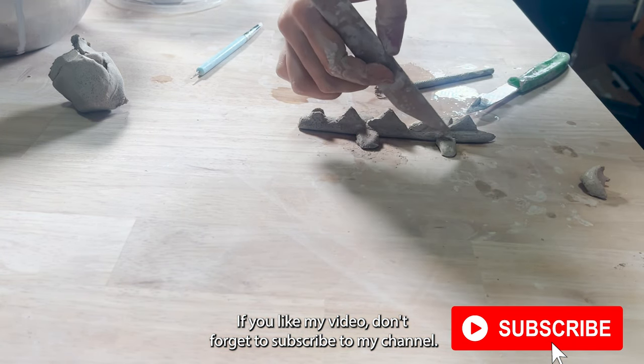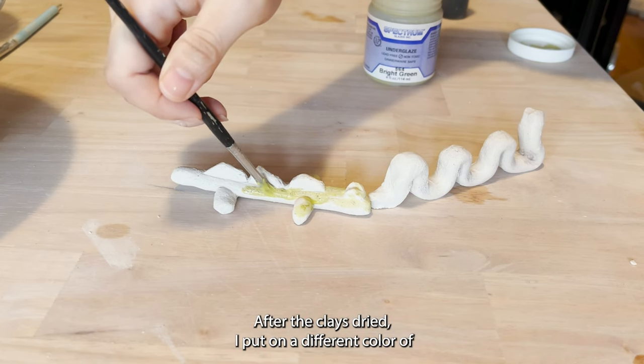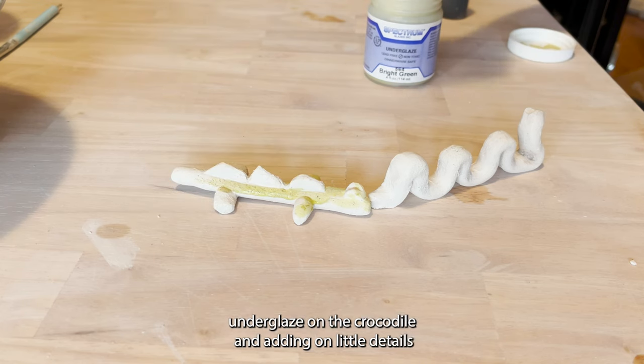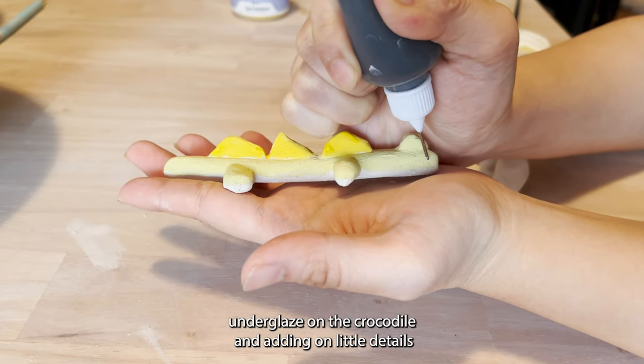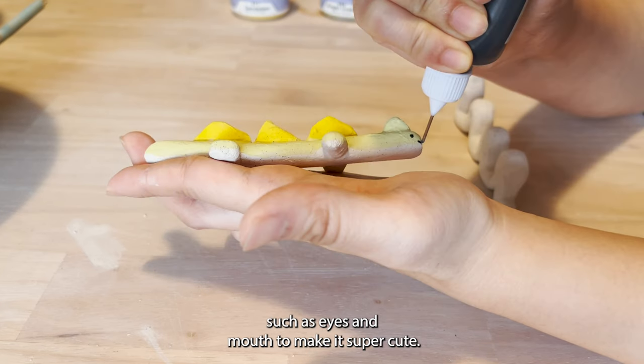If you like my video, don't forget to subscribe to my channel. After the clay is dried, I put on a different color of underglaze on the crocodile, then add little details such as eyes and mouth to make it super cute.